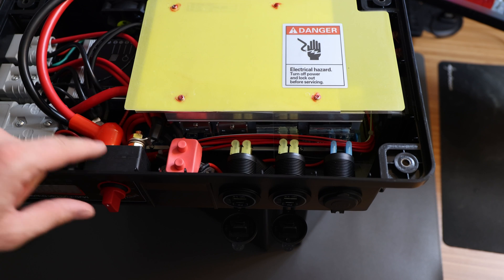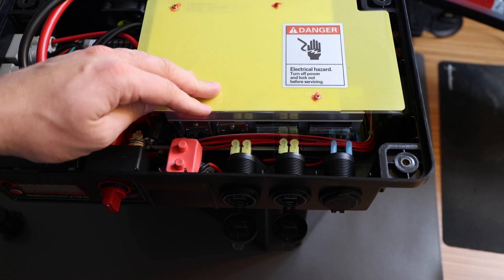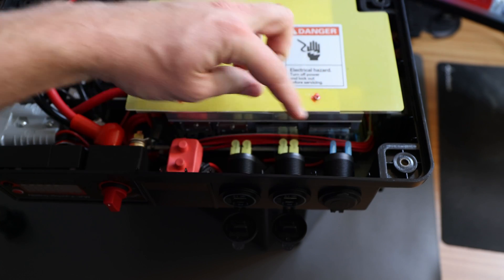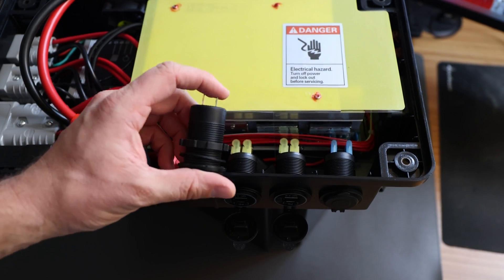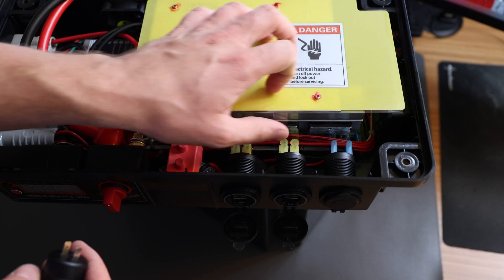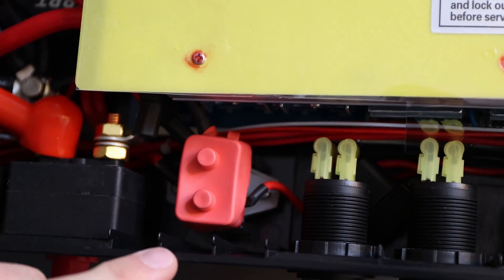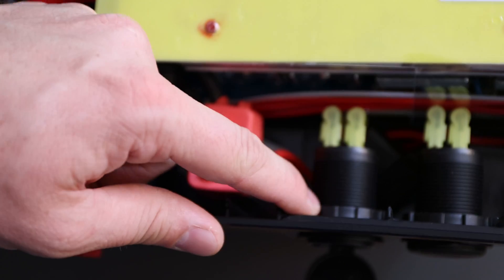Even though you've turned it off, in this area with the bolts you might still be able to destroy something, so be careful. Now it's up to you whether you go for the first, second, or third port — I would not take the third one because that's the 12-volt cigarette lighter. I'm going with the shorter one. This new one is a little longer, but I tested it already and that's not a problem — we'll be able to fit the connections on it with plenty of space. First thing, we need to unplug those two connectors and unscrew this part.